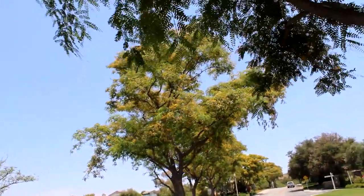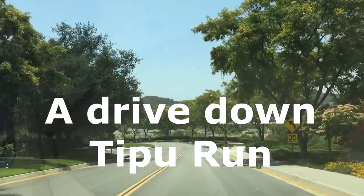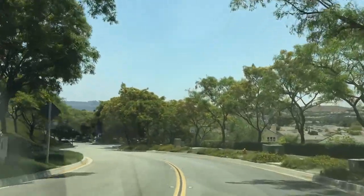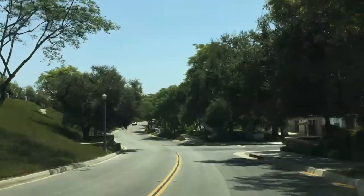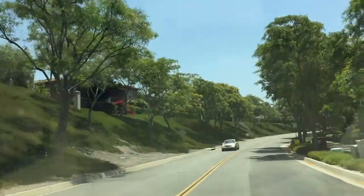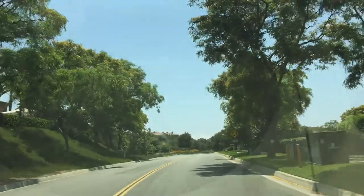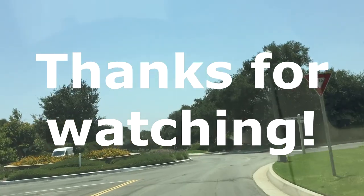Those are our 19 pros and cons, and I'll let you decide what you think is best. I'll take you down the entire street of Tipu Run. Beautiful yellow Tipuana Tipu. Have a great day.